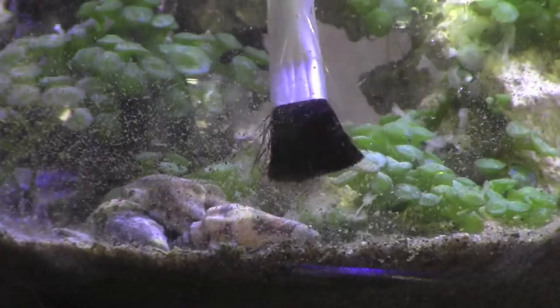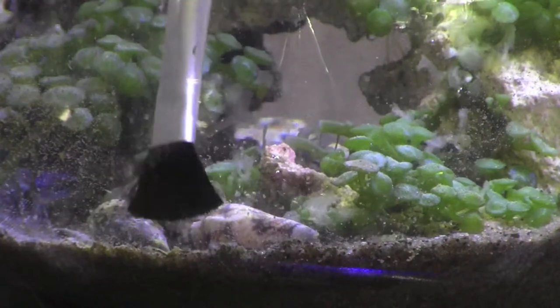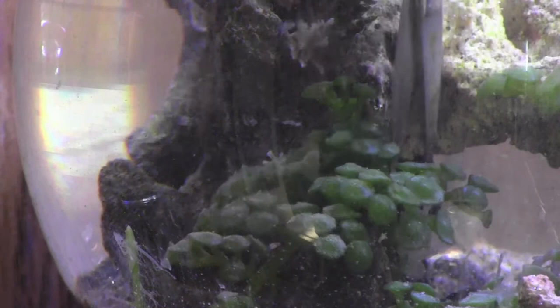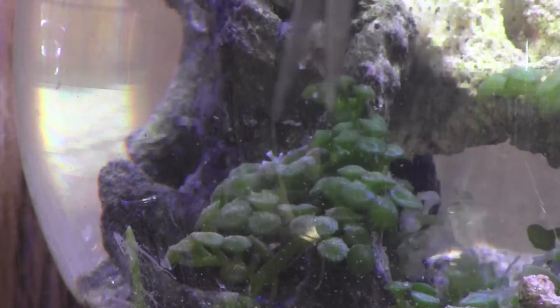The first thing I usually do during cleaning is use a paintbrush to blow some debris off the glass. That way it's floating around in the water when I replace most of the water later.